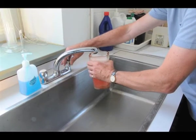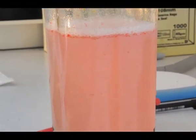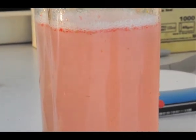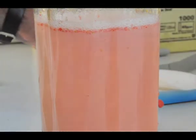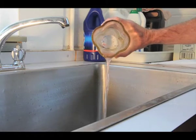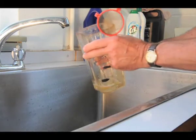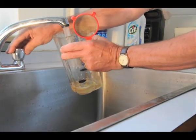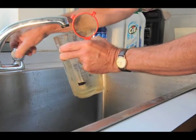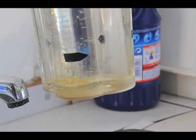Fresh water is gently poured in and the liquid is allowed to settle while a disk of filter paper is being labelled with the crossing number. This water and floating debris is then carefully drained off and the jug is repeatedly filled with fresh water until all the debris has been poured off and the water is clear. The seeds can clearly be seen at the bottom of the jug.